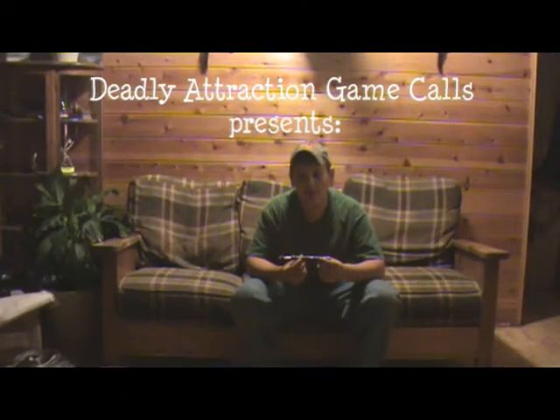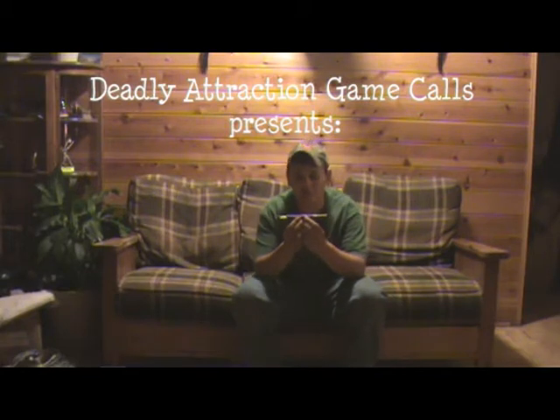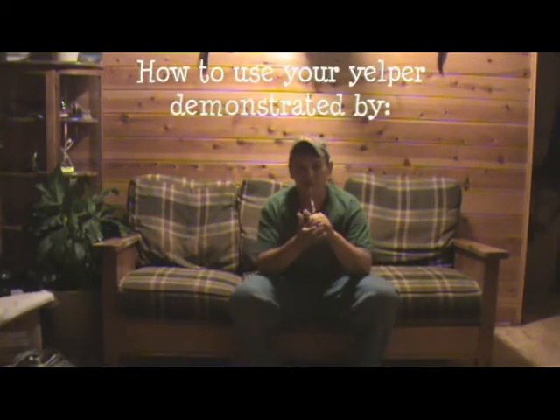I'm now going to demonstrate how I play a yelper. This yelper is made by Deadly Attraction Game Calls. I'm going to start out by demonstrating the plain yelp of a hen.